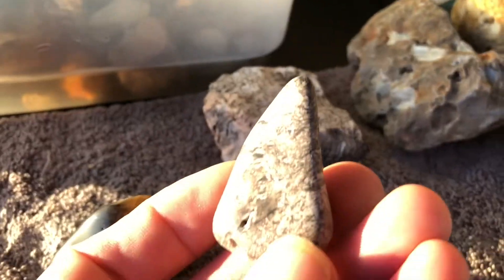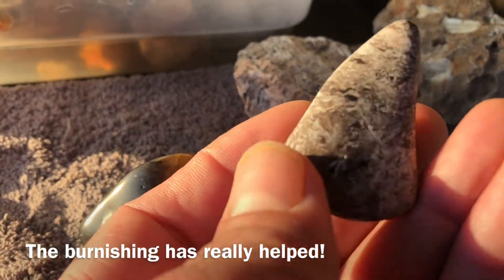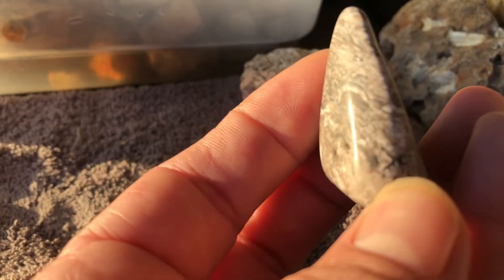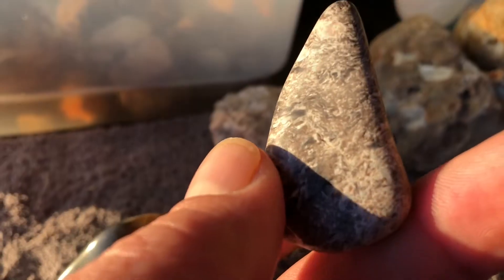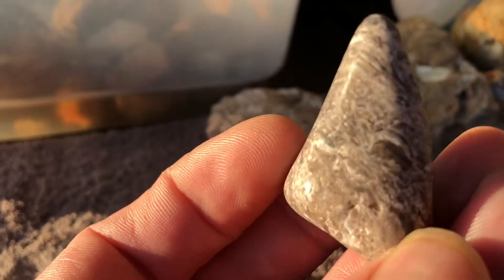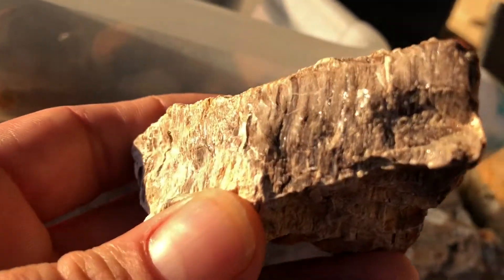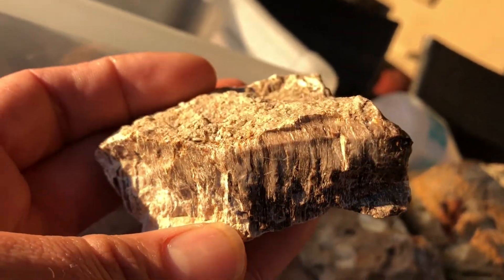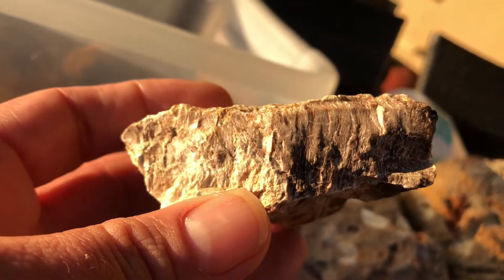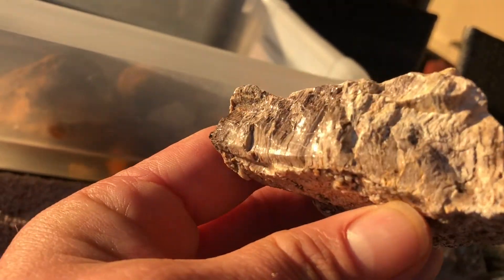The soft guy has taken a polish — you can see the shine there. I just think he might take a better polish from being in a batch where all the rocks are as soft as he is. This is what he looked like before — a nice glassy sort of material. I have a feeling that might be some opalite — it's very light material, and it's this glassy bit that caught my eye when we found it.